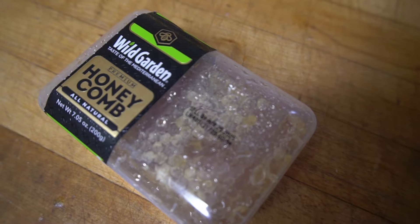Growing up, my dad raised honeybees. He doesn't do that anymore, so I was really happy to find out on Amazon you can buy honey in the honeycomb.